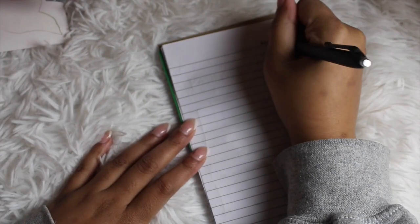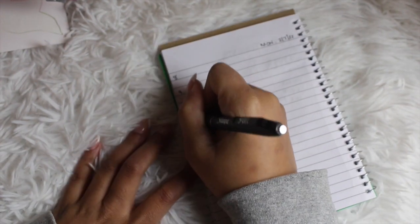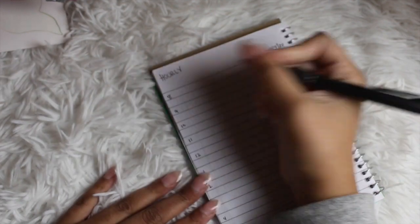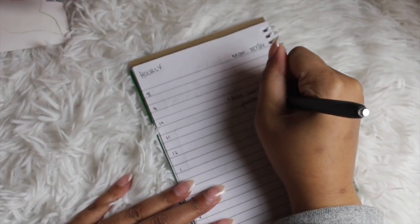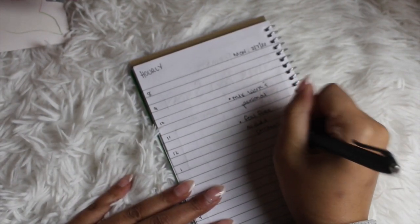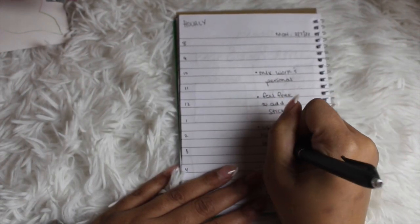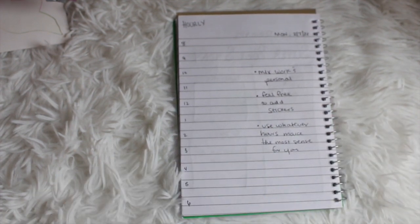The next daily spread is the typical hourly format. Yes, you can do an hourly in a bullet journal and you set the hours that you want — it is up to nobody but you. This could be for work or for personal use. Bullet journaling is about whatever makes the most sense for you. I just went from 8 to 5 or 6 because that's all that could fit on this page, and then on the other side you can put notes, to-dos, and whatever else.